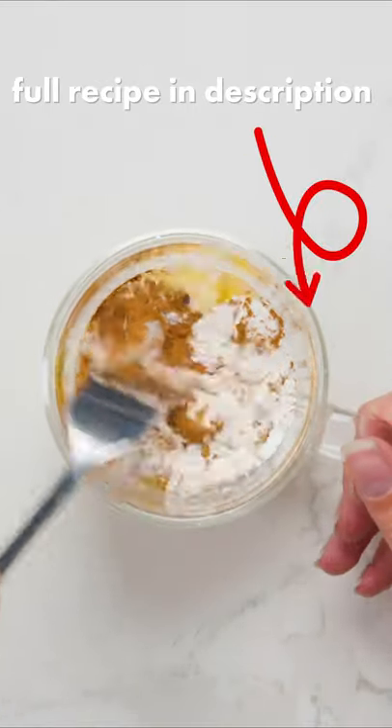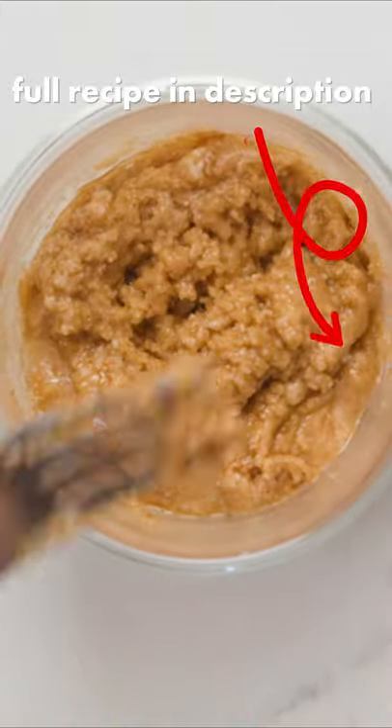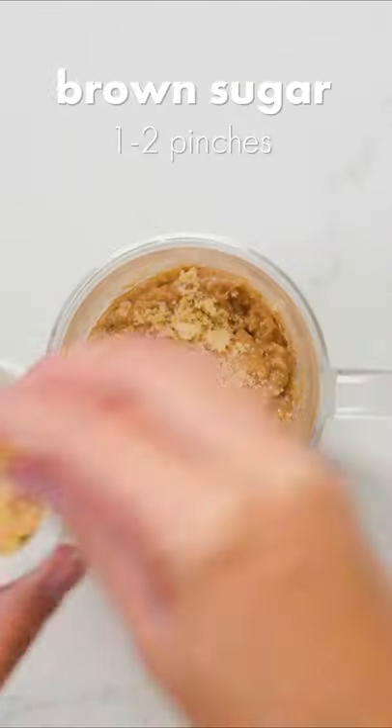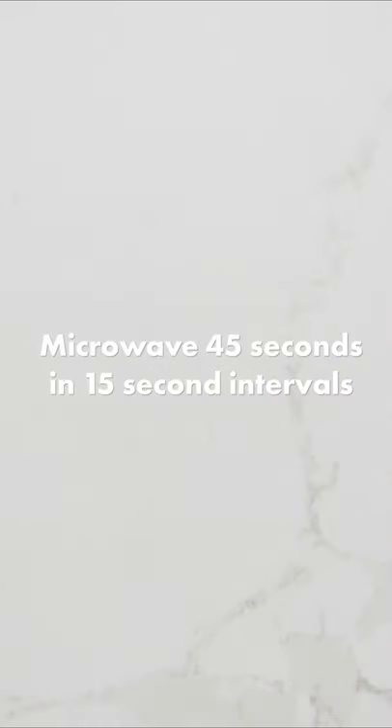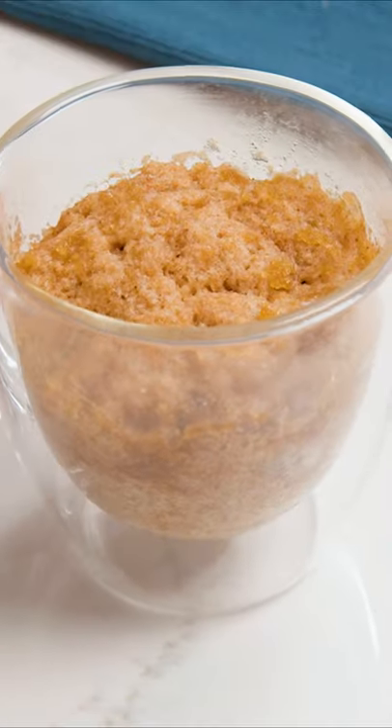Mix this really well so it's all combined, then sprinkle a couple pinches of brown sugar on top. Finally, microwave in 15 second intervals for around 45 seconds total, depending on the strength of your microwave. And there you go, a perfect single serve coffee cake.